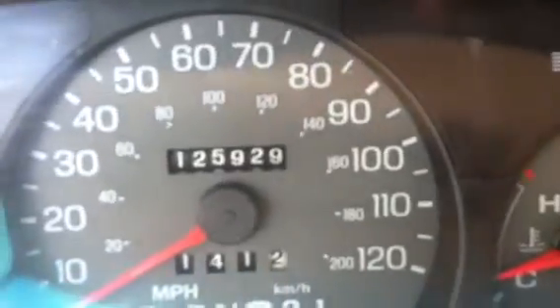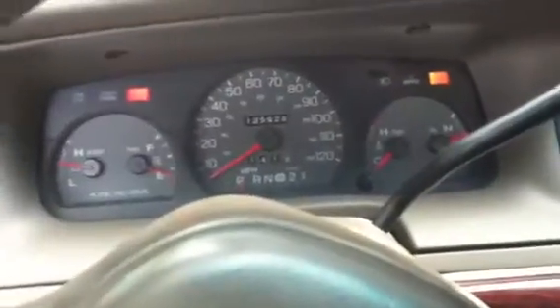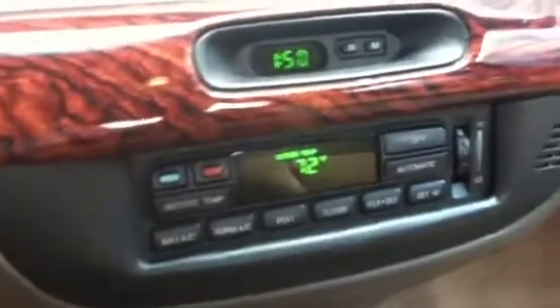This car has got 125,000 miles on her. Let's fire her up. Gotta love that old Ford sound. Compass, electro-chromatic mirror, electronic climate control just like mine — set to 72. Also, the illumination changed to green instead of blue.